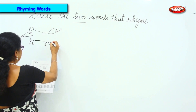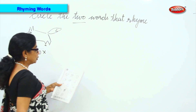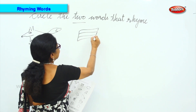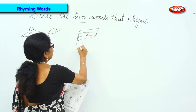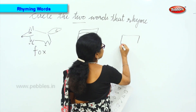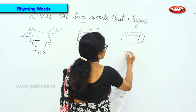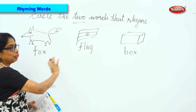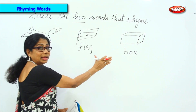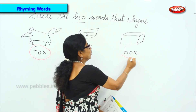Now what is it? Tell me — it's a fox. Next we have — what is this? You know that — flag. Okay, this is a flag. And next, what is this? Tell me. Yes — box. Now when I give you the words, read aloud: fox, flag, box. Which are the two words that rhyme? Yes, you have fox and box.